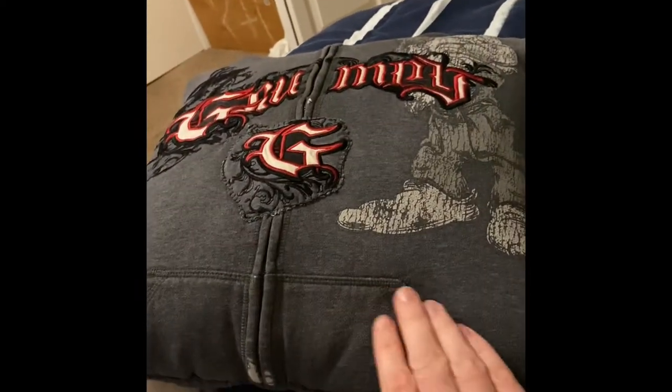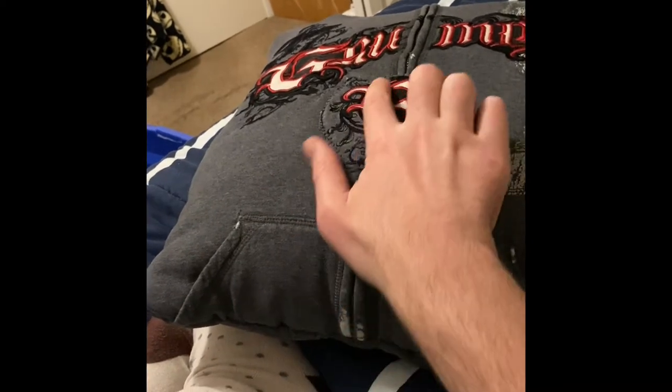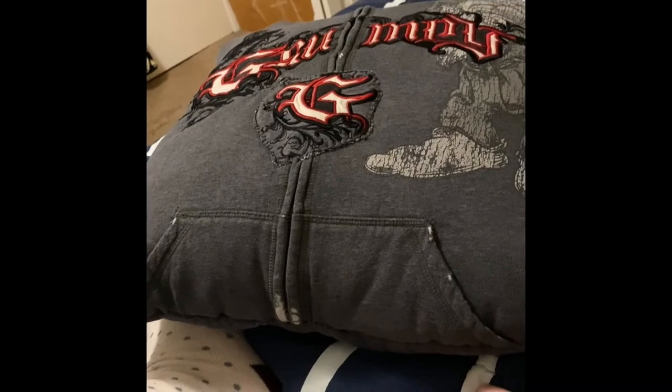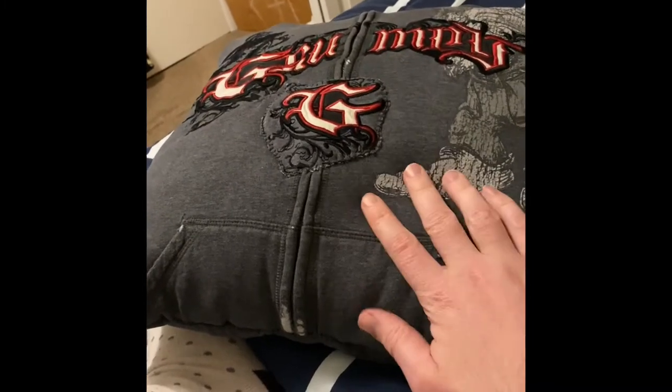Hello, Bloomin' Cheesy here. Here is another little project I did. This is an old coat I had. It was getting frayed right around here, here, right here, and right up here a little bit. I wanted it not to get worse, so what did I do? Made it into a pillow.